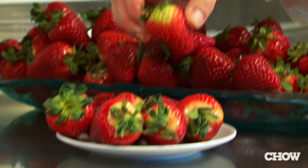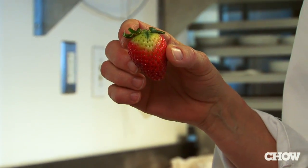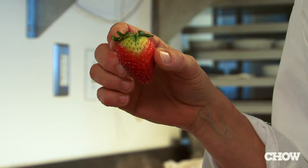The one thing that you always want to avoid are white shoulders. These white shoulders aren't going to disappear — they're going to be there forever, and you have to cut them out. It also isn't going to taste as good as a strawberry that's red and luscious and delicious.